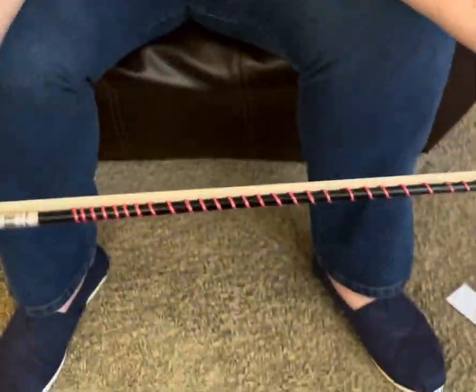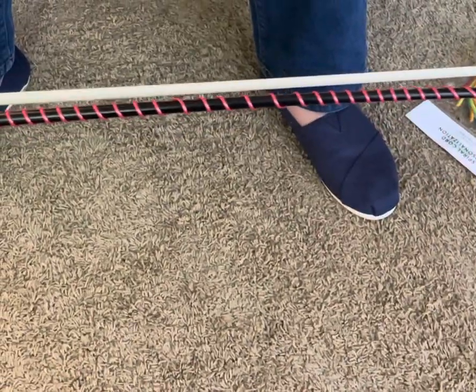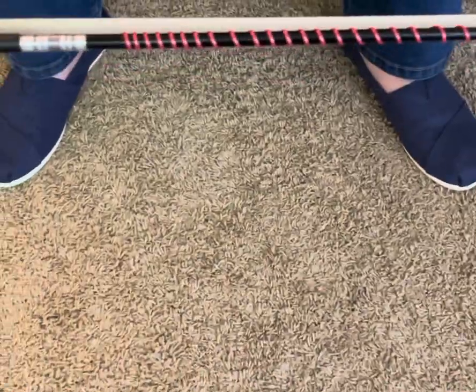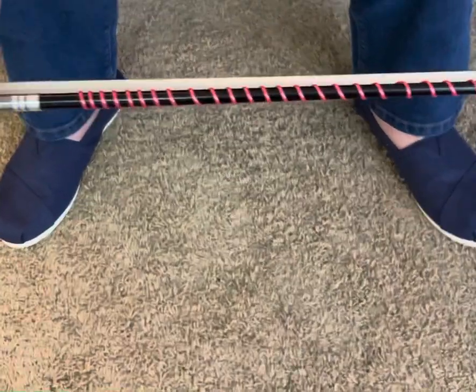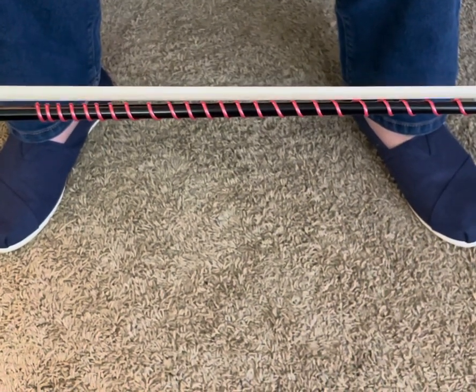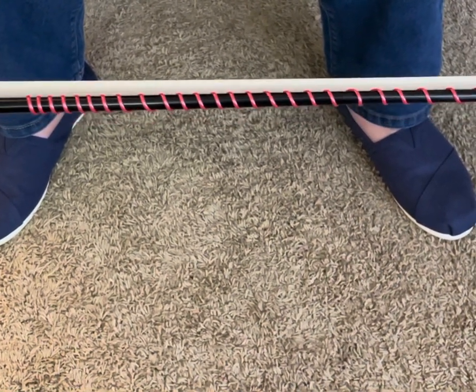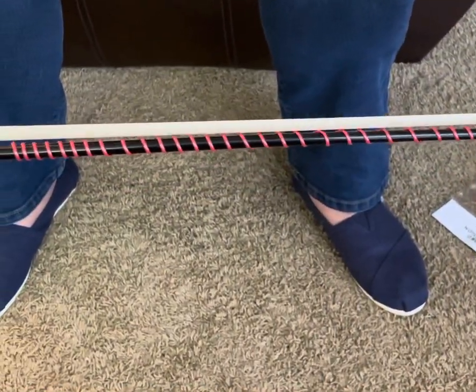I took my daughter's quarter-size violin bow and used about a foot in length of cord, and I wrapped it all the way up her bow. It took me about a minute to get that all on there. I thought, I don't have that kind of time in my orchestra classroom — I'm sure others don't either — unless you're a private teacher, in which case this is a really cool thing.